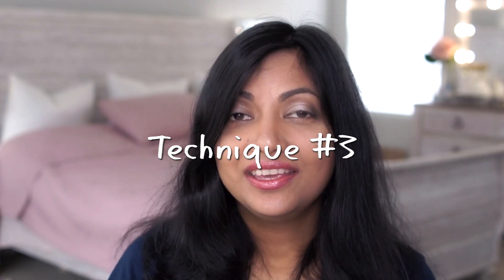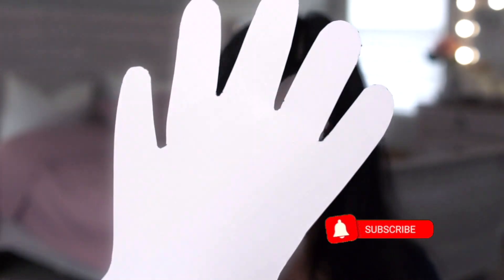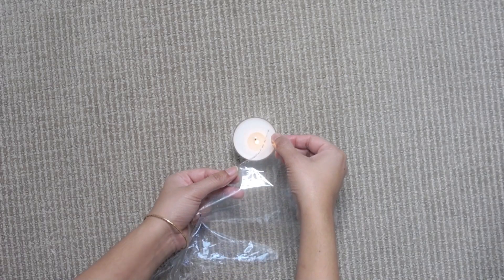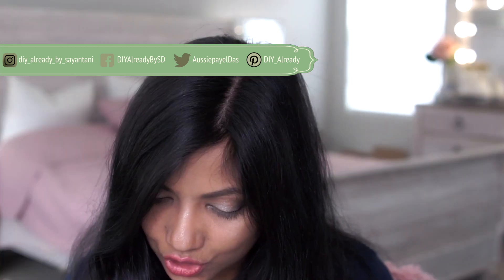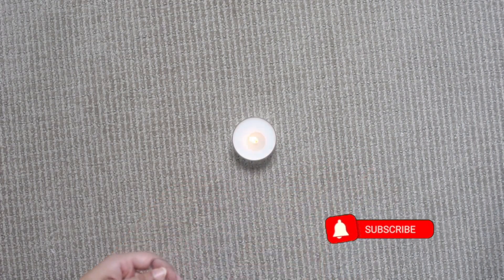Technique Number Three — you can also do it the old way: a candle. I'm going to use the same hand print this time. Off camera I cut out one piece from plastic and now I'm trying my third technique. So far this one is working better than any other technique. Make sure you don't burn yourself or the house.